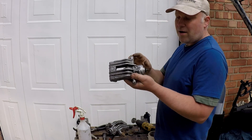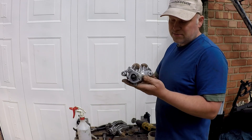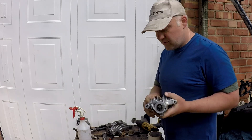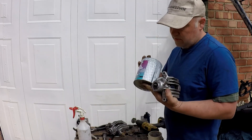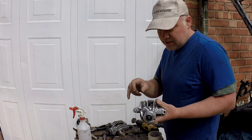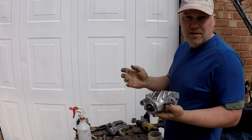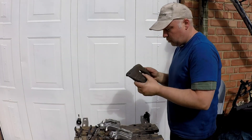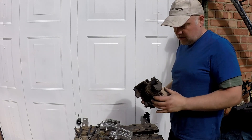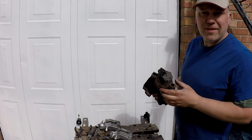I've fully degreased, cleaned, and run through a wire wheel to bring it up to this condition. What I'm going to do is mask up the areas I'm not going to paint, and then the first couple of coats will be etch primer. Etch primer has got different acids in there that help it bond onto the aluminium — give that time to dry and then put the top coat on. I've pulled off the other front calipers so I'm going to have all four matching calipers.